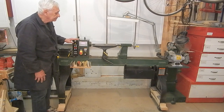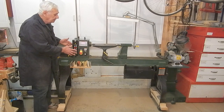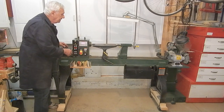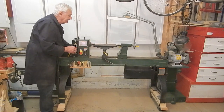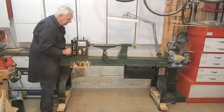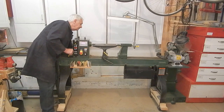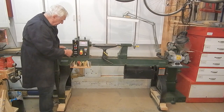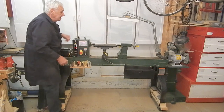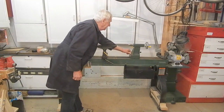Dislikes: the headstock doesn't swivel for outboard turning. You can in fact slide the headstock right down to the far end of the tailstock and turn off the far end. You can unlock the headstock with a cam-operated lock, and it locks in any position on the bed. There's also a cam-operated lock — same idea — for the tailstock.